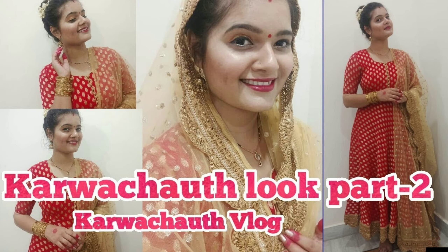As you guys know, Karvachot is right around the corner and I created a Karvachot look and shared it with you last year. So I thought, why not this year? I know we are all in 2020 and this year has been very difficult for us, but we can't stop for festivals. I have tried to keep this look very simple and subtle except for the eyeliner — I've made it a little bold and thick — but the rest of the makeup is really simple. Let me start the video and show you how I created this look step by step.